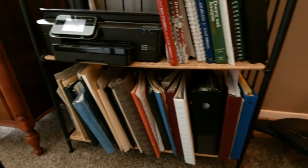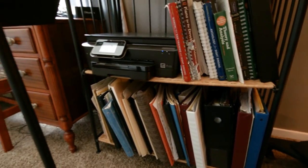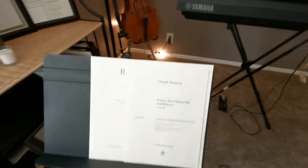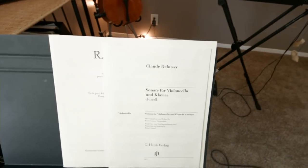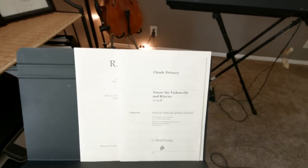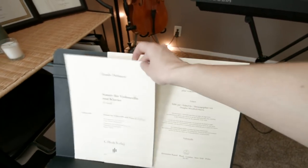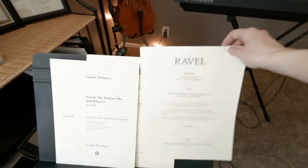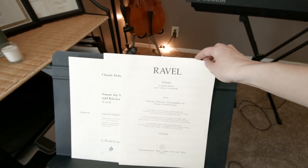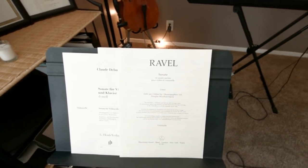Under here, just a ton of sheet music — some of them are in boxes. Currently what I'm working on is the Debussy Cello Sonata with piano. My mom and I are going to try to play it together — it's quite challenging, but I'm looking forward to learning it. This is a violoncello duet by Ravel, also quite challenging, but I'm hoping to play it with my dad.